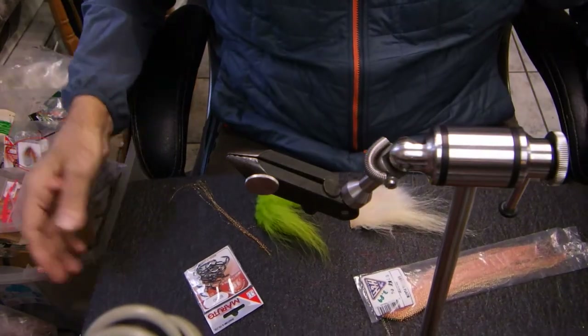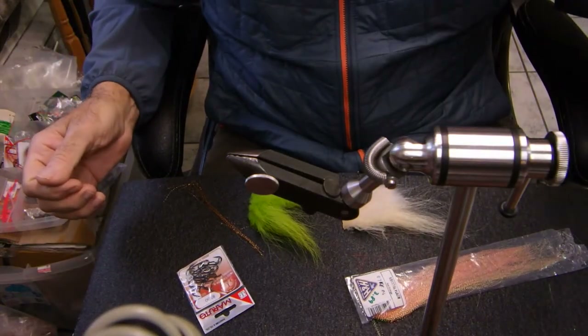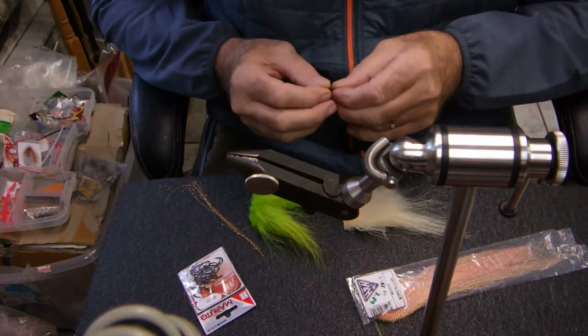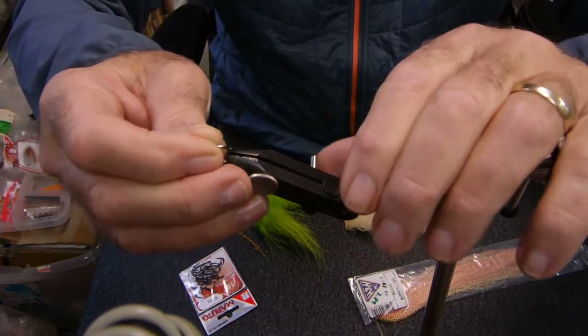Hello folks, Quick Fly Shop here. Today we're going to tie what's called a Clouser Minnow. This is a very sparse fly — I'm going to tie it really, really sparsely.